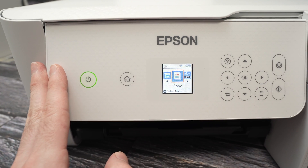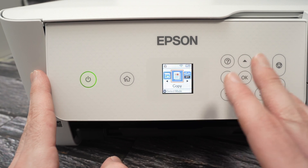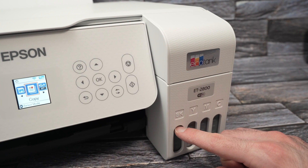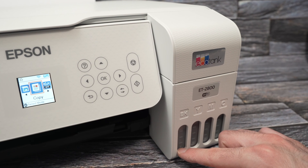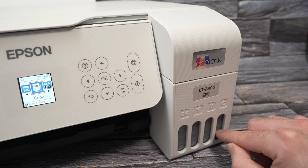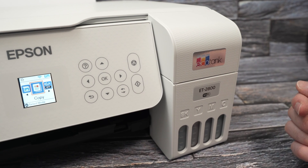After doing the power cleaning, your problem will mostly be gone. Just be aware that every time it does this power cleaning, it will use just a bit of ink. Not much. You need to make sure that you have at least one bar of each color before attempting what I just told you.